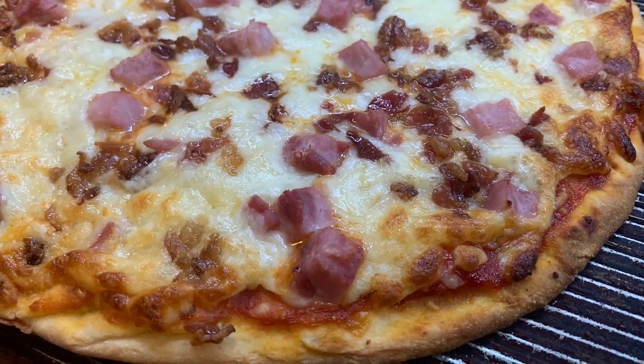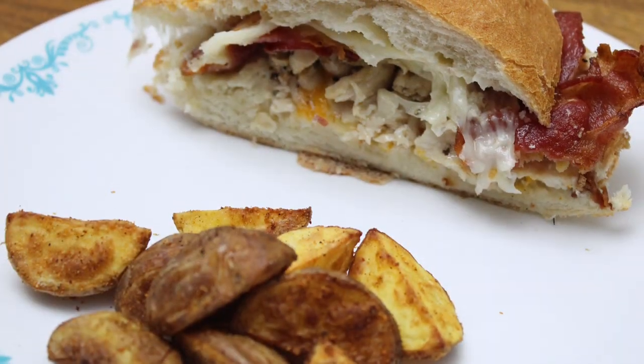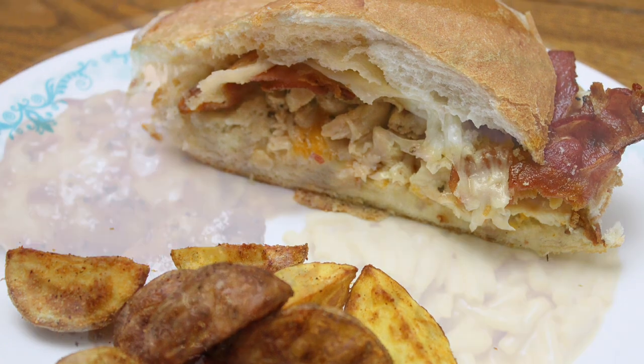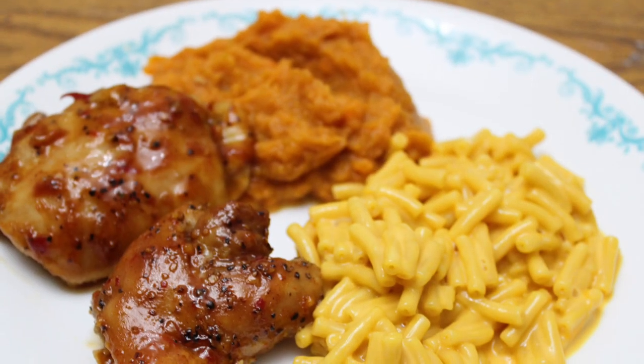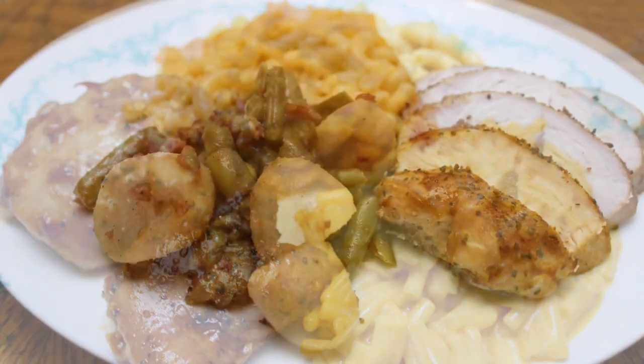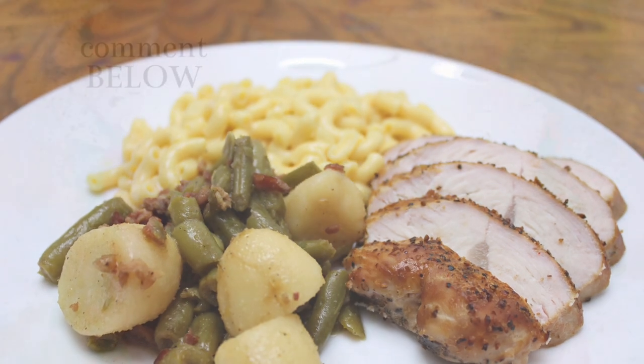That is it, y'all! I hope you enjoyed this 'What's for Dinner' and that it gave you some inspiration to cook more for your family at home. We had an amazing week of meals, and all of these were still on our low-spend budget, which was amazing. Hope you guys enjoyed it — I'll see y'all in the next one. Bye!